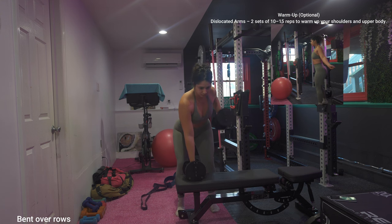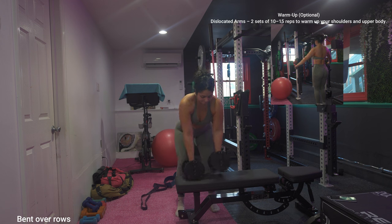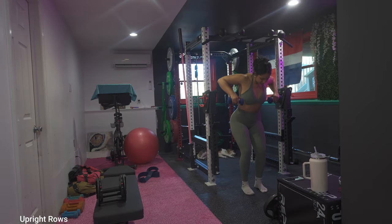I did add a warm-up — this is optional, you could do your own warm-up as well as your cool down as usual. But I did want to show you one of my favorite warm-ups and cool downs, which are dislocated arms. I usually do two sets of 10 to 15 — this is great to warm up your shoulders and your upper body. Next is upright rows.